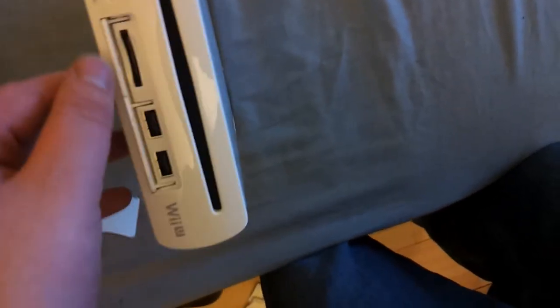Finally we have the console itself. Because it's just the basic edition it doesn't come with Nintendo Land either. It's white, which is a bit annoying because all my stuff — my Xbox and my PlayStation — is black. This is the console itself, it's quite long. You could use it as a bookend maybe. The front is where the discs go in. There are USB slots, a power button, and an eject button. The fans are on one side and that's where you put all the power connections.